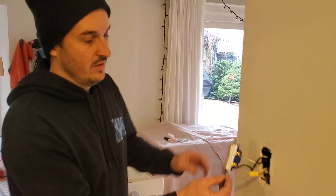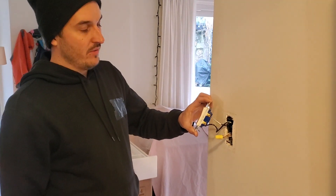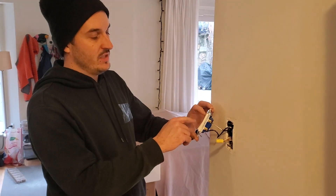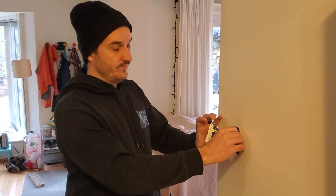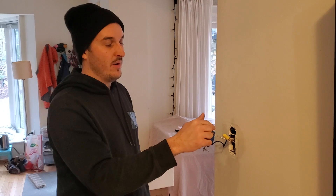We're going to be taking power from the switch that's right here. The way you know if there's power in it is first of all if it does turn on a different light, but also if you've got some white wires in there — that's going to tell you that this switch does have power in it.